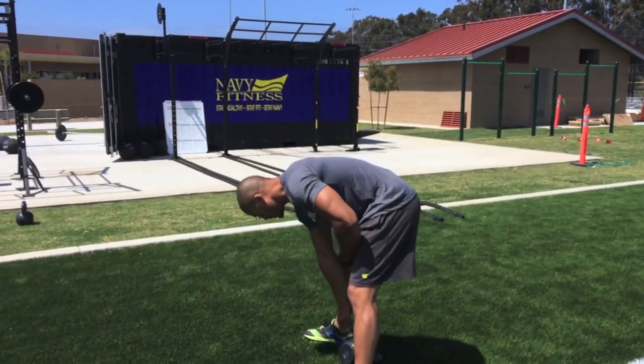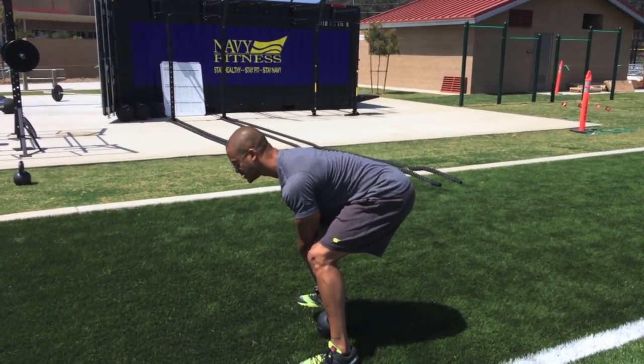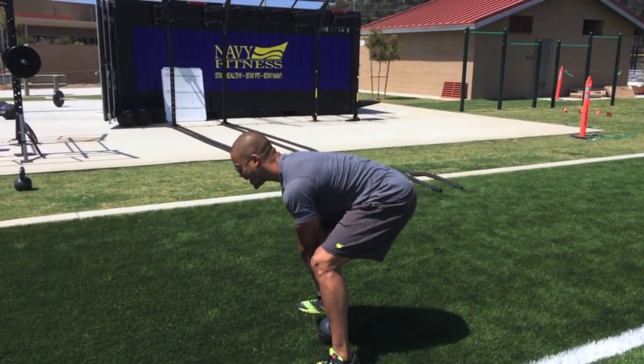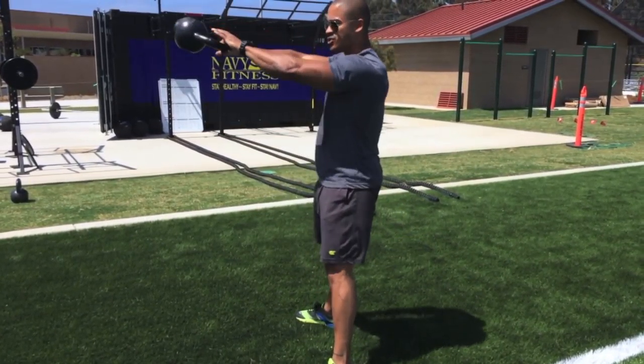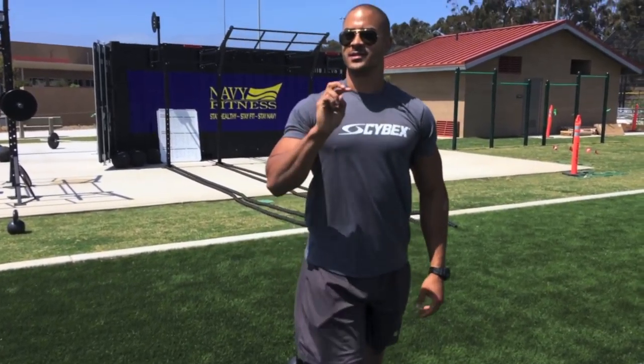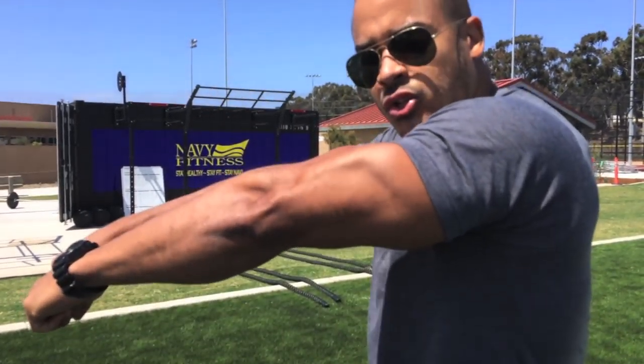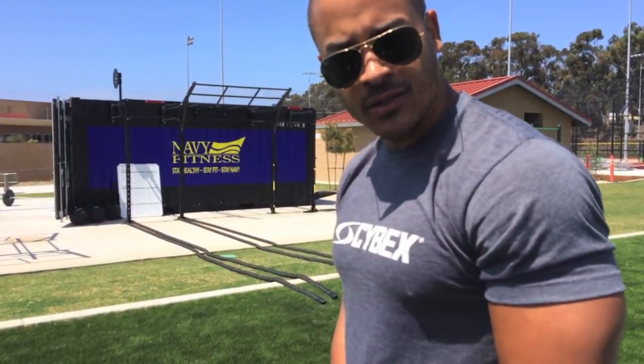Here's the correct way. Grip the bell, squeeze your spinal erectors, and you start with the hike. You pop your hips and extend. The second mistake I see is people with a rounded back picking up the bell off the ground and thinking it's a shoulder raise going into your swing.